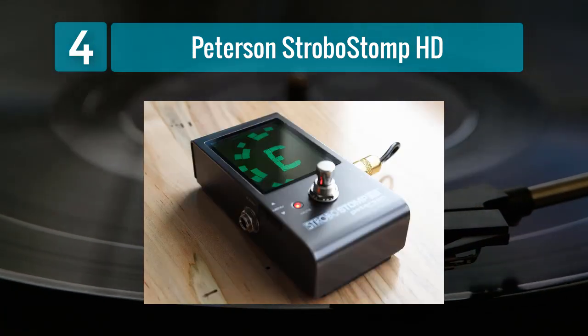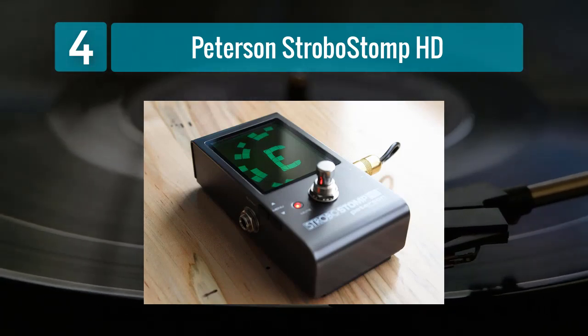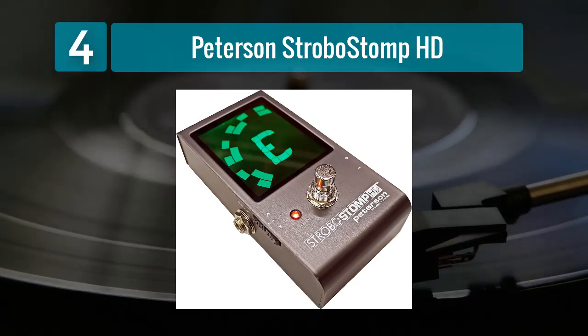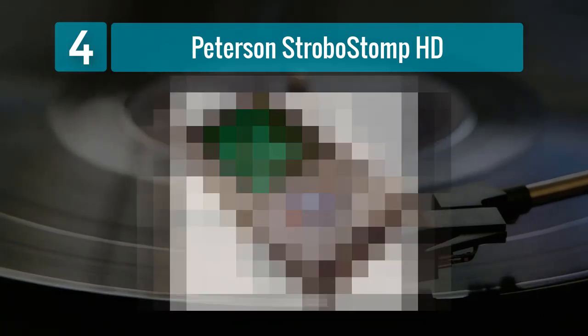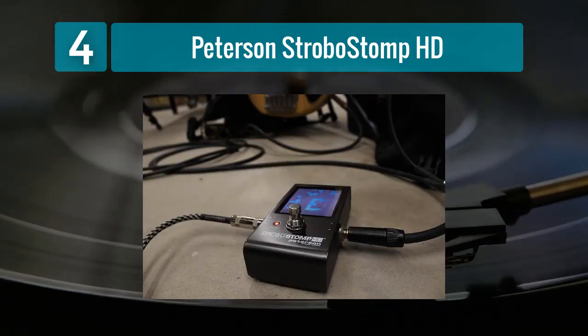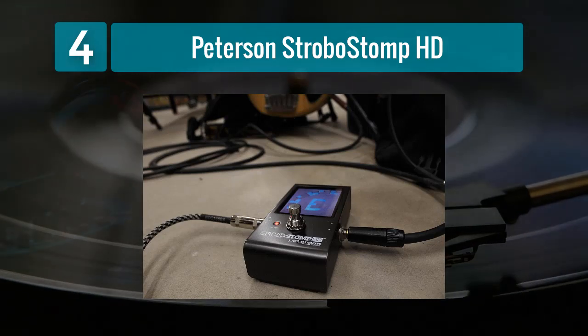One of the standout features of the StroboStomp HD is its sweetened tunings mode, which is designed to optimize the tuning for specific instruments and playing styles. This feature can be particularly beneficial for musicians seeking a tailored tuning experience. Additionally, the pedal offers a buffered output option for maintaining signal integrity.